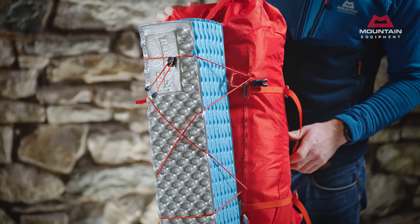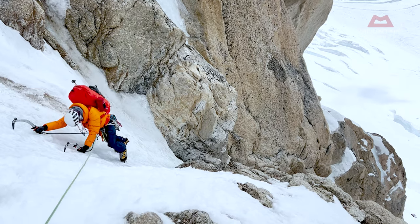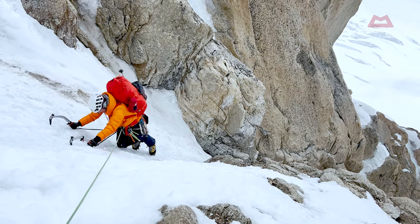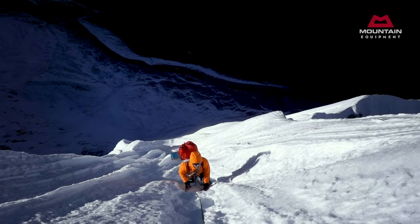The pack comes with an optional bungee cord which can be set up depending on preference. It's an easy way of securing additional kit for a long approach, as well as giving extra options for a foam mat — something we see a few of our team doing on really big routes.